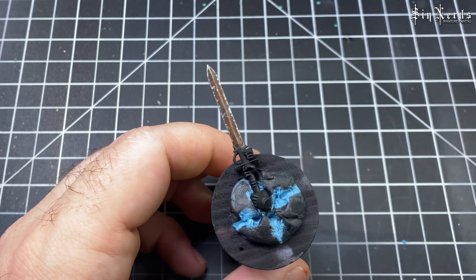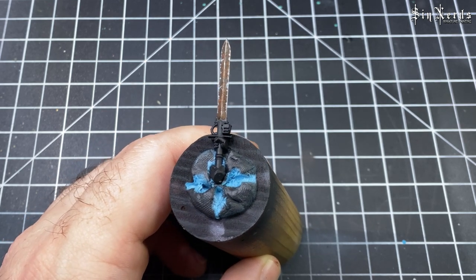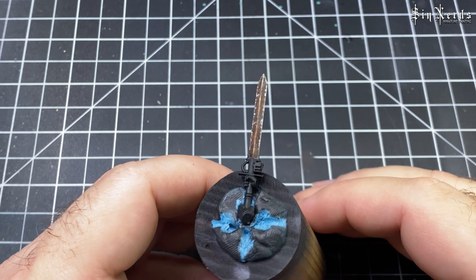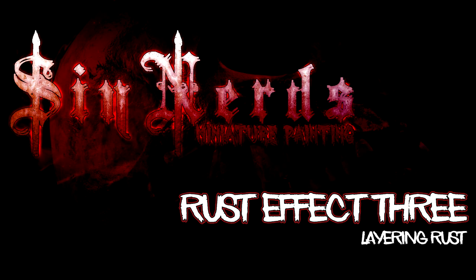And that's the second one done. This is definitely one of my go-tos — I love putting it on Nighthaunt weapons or even chains.